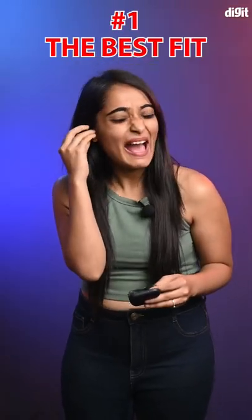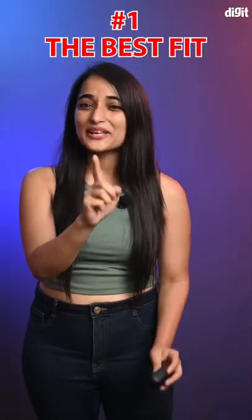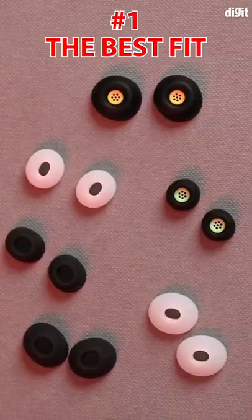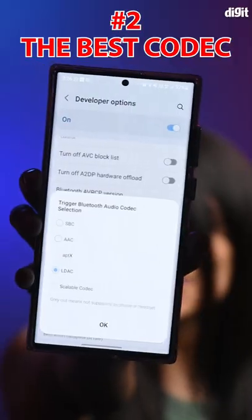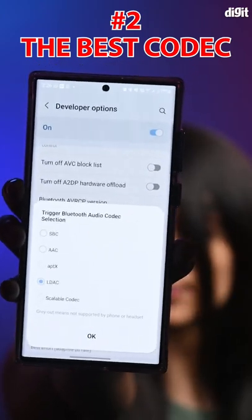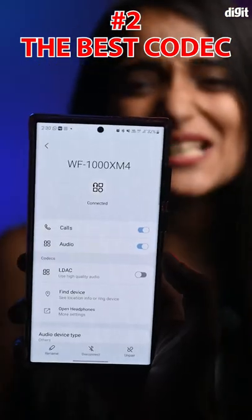Ill-fitted earphones may harm sound quality, so ensure that you try out all the different sizes of ear tips provided until you find that perfect match.